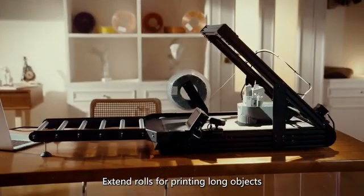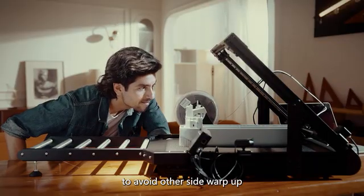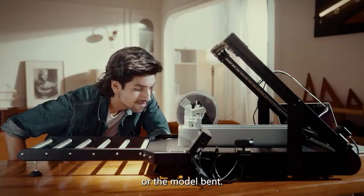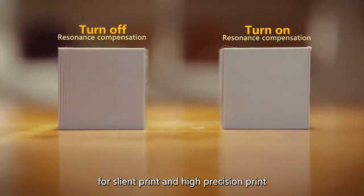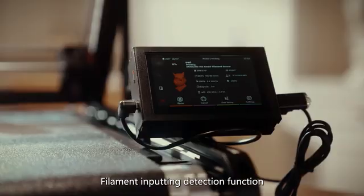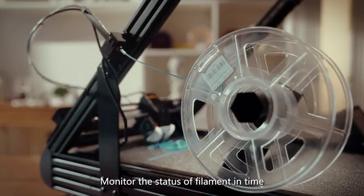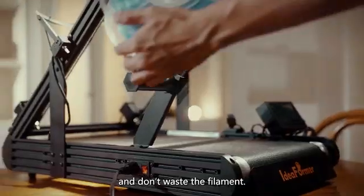Extended rails for printing long objects help avoid warping or bending of the model. Silent driver and vibration compensation technology enable silent, high-precision printing. The filament input detection function monitors filament status in real time to ensure safe printing and minimize filament waste.